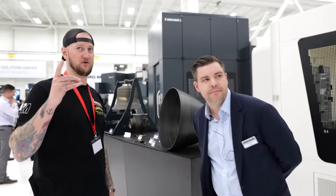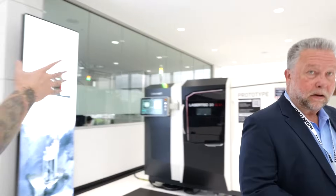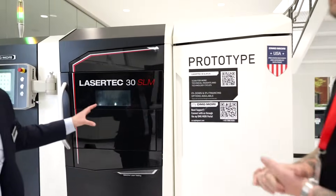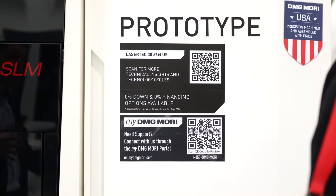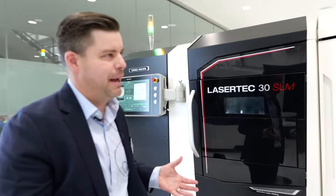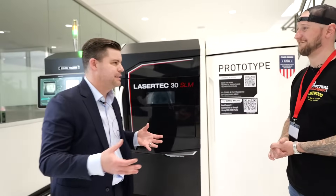Now I've got to ask about this machine over here — it's a big LaserTec 30 SLM that says 'prototype' on it. What are we looking at here? This is a machine we're really excited about. It's one of our early prototypes — a machine we're developing and building now in our Davis, California factory. It's the LaserTec 30 SLM US machine, fully designed and assembled in Davis, California — American made — so it qualifies under the BAA, the Buy America Act, as an American product.